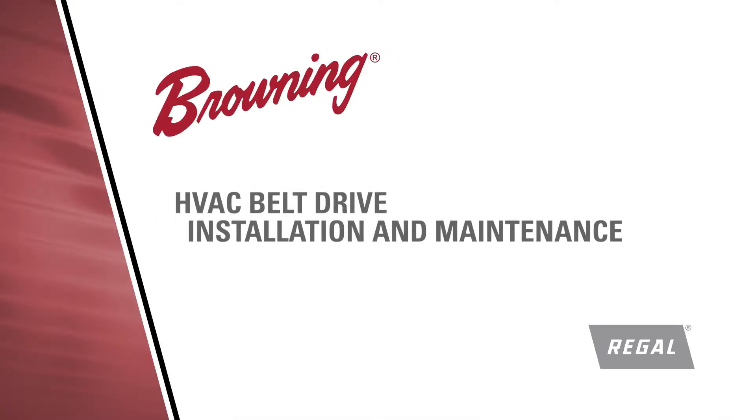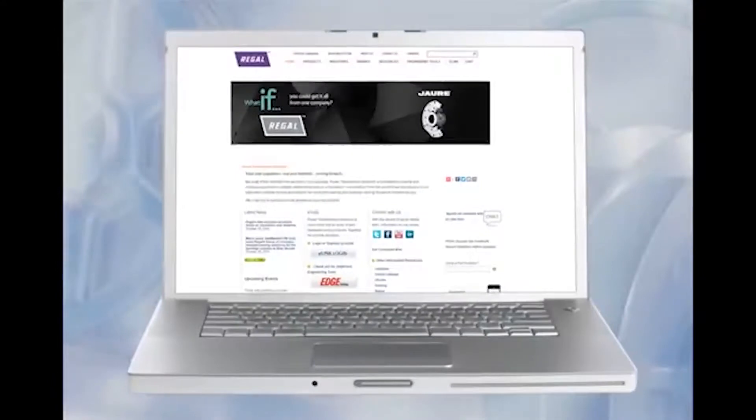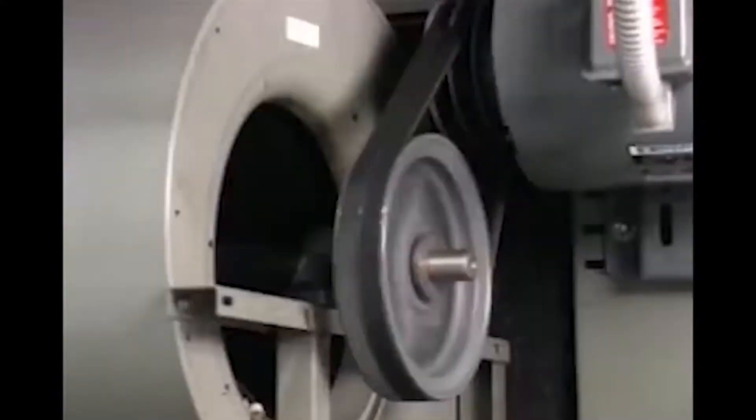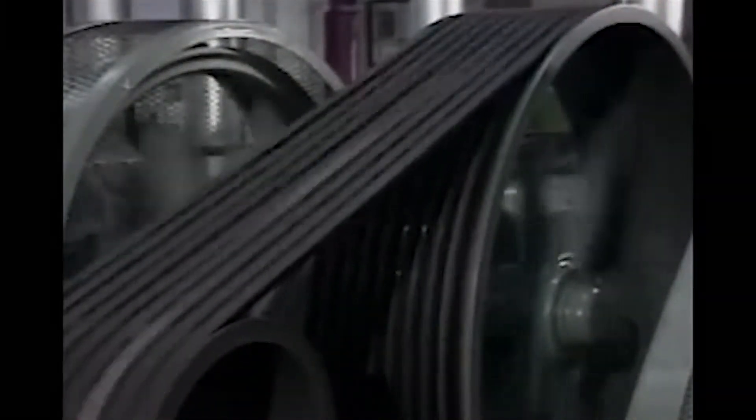Customers recognize Browning as the market leader in belt drive technology because of our complete product offering of shivs, belts, and our technical capabilities. Our customers include all major HVAC original equipment manufacturers and countless industrial customers throughout the world.